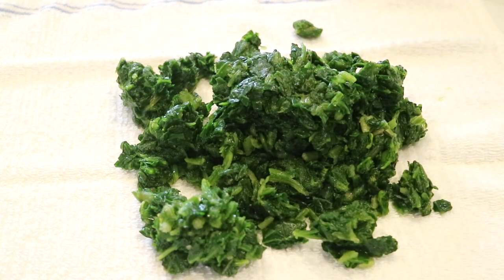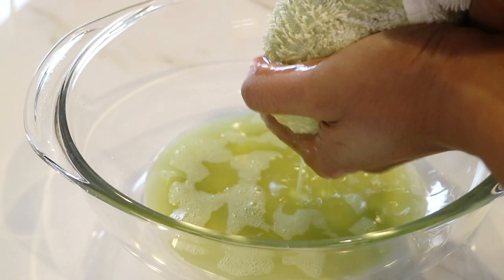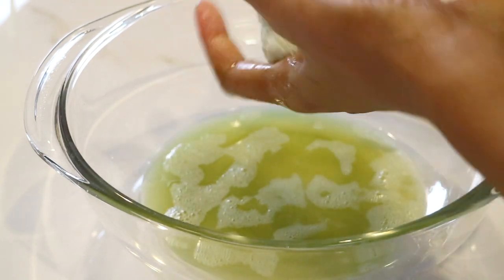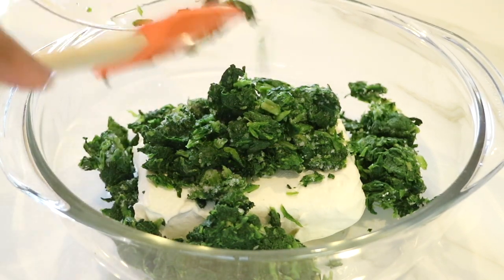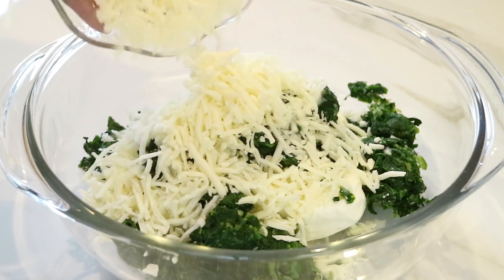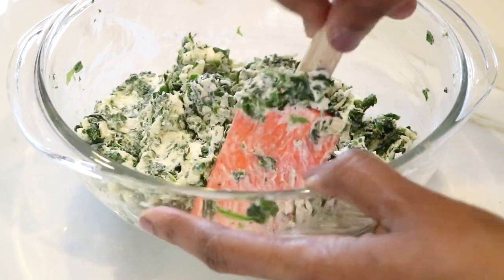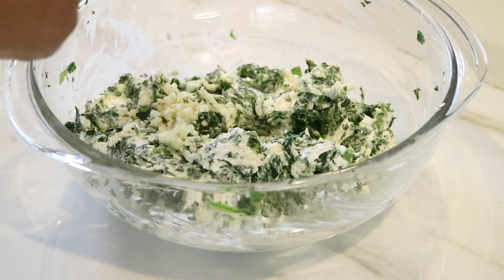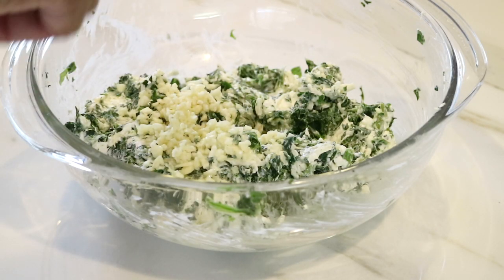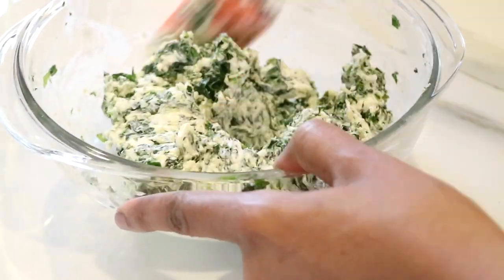Now onto the spinach cream cheese stuffing. I'm going to add the cream cheese to a medium bowl. I'm going to thaw out my spinach, put it on a clean towel, wrap it up, and just squeeze and drain out any excess water. Once I've done that, I'm going to add the spinach to the cream cheese and also add the mozzarella cheese. I'll sprinkle a little bit of pepper and mix everything together with a spatula. Then I'm ready to mix in my three chopped garlic cloves. You don't have to use three — I personally love garlic, but you can add one or two depending on how much you like.